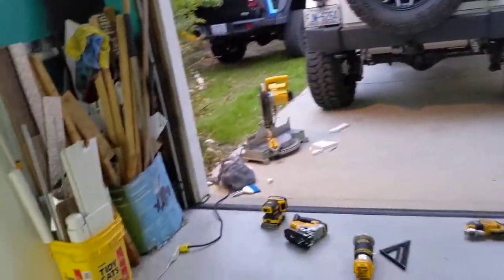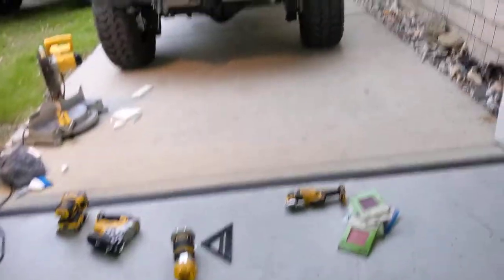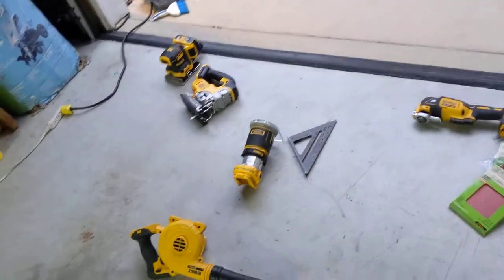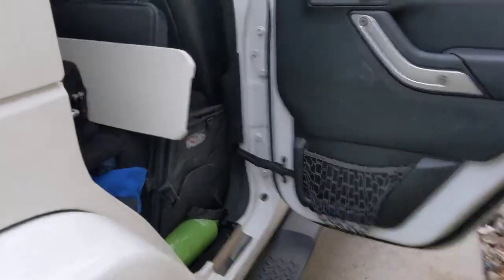Today I'm doing some more Jeep storage. I'm using some of my scrap PVC expanded core PVC to build some storage onto the door — the back passenger side. These DeWalt 20-volt tools are fantastic; I'm so happy I started switching to that. I power it all from the sun, from my Jeep, and they're kept in here.